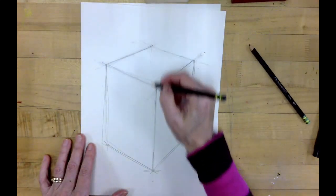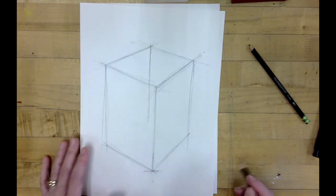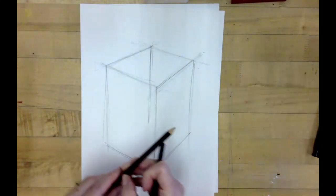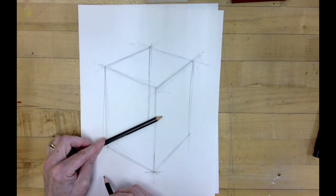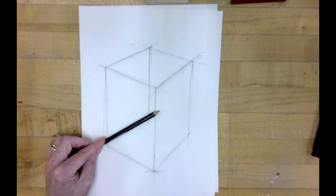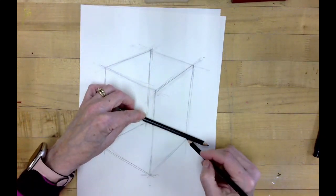We're going to drop down this back line as if we can see through it, because this is an imaginary framework that goes around. I'll do the same thing with the back lines — slide it down to this point where we intersect, and tweak it up just a little bit so I have these receding lines. Do the same thing with the right side: bring it down to that point and it should intersect just where I want it.